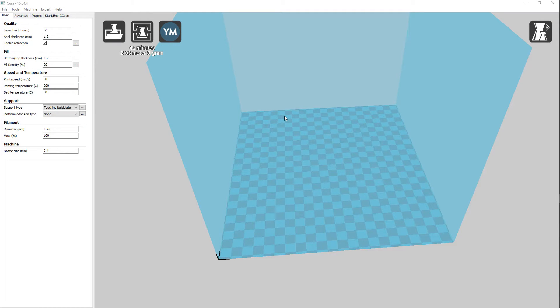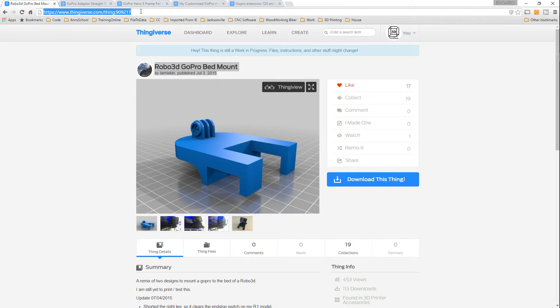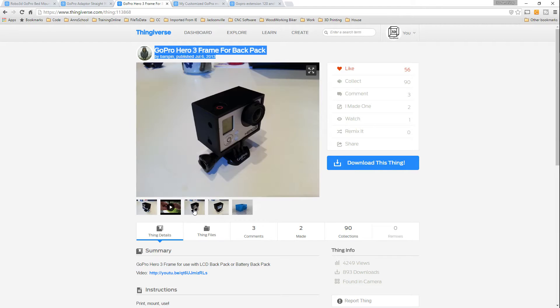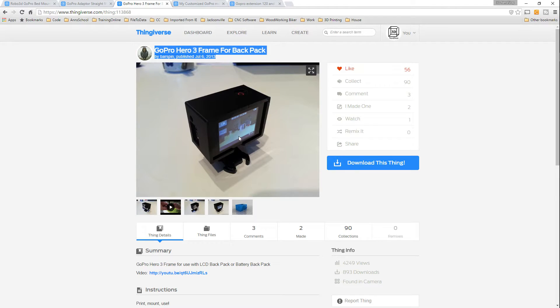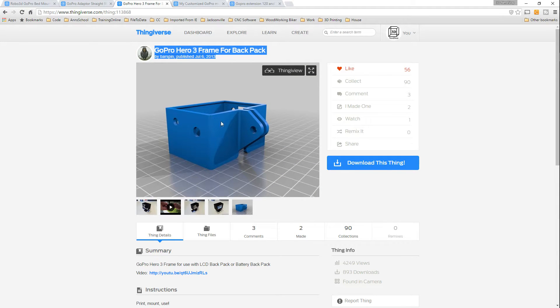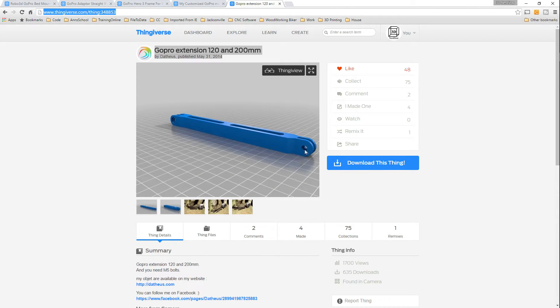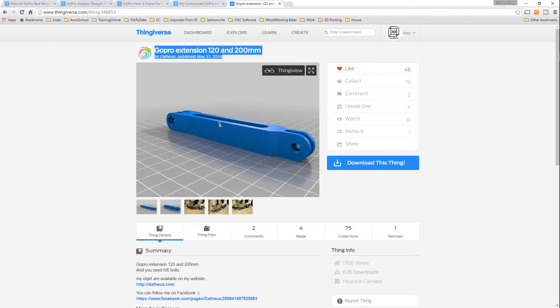Alright guys, here we are. We're in Kira. I've had quite a few requests about the GoPro mount I use for my time-lapse, so I figured I would show everybody what I printed and what I use. We can switch over to Thingiverse real quick. Here you go — this is the mount that I use. This is one of the extensions I printed, and this is the case I use for my GoPro. I do have the LCD screen on the back of mine; if you don't, you might want to find a case that's smaller. This one's fatter so the LCD screen fits on the back. I also printed this arm here, which is approximately 45 millimeters, and then these arms — a 120 and a 200 millimeter — and I'll explain later why I have all of these.